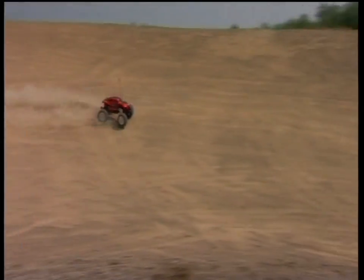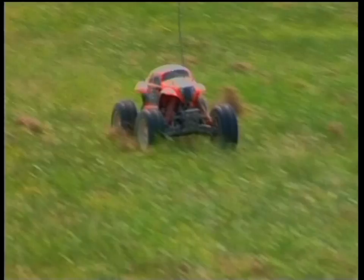Electric power is the easy way to get into off-road monster trucks. Charge up, switch on and enjoy the ride. The E-Zilla is that truck.